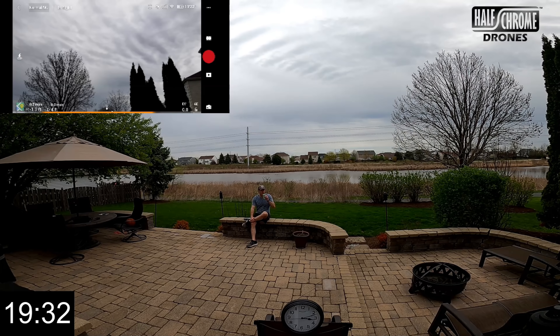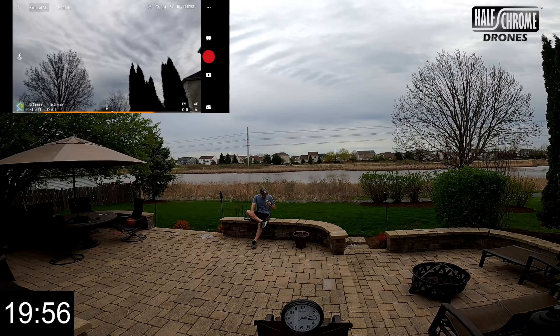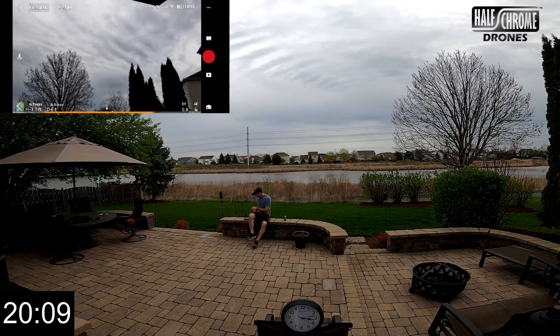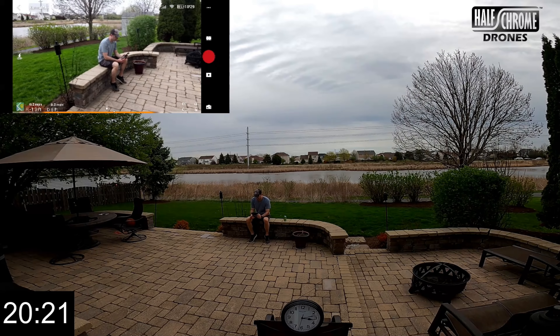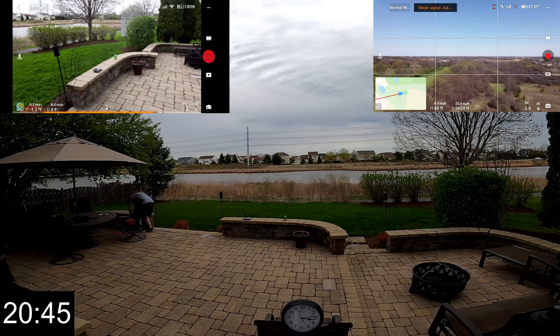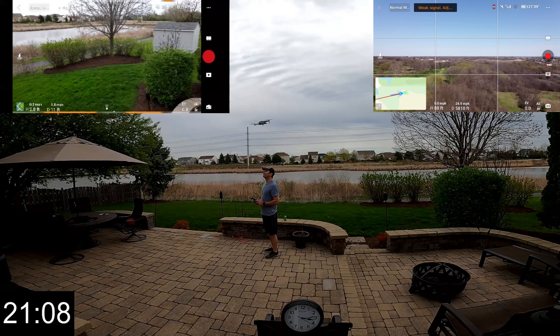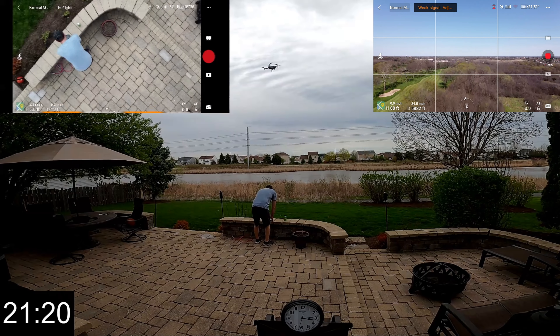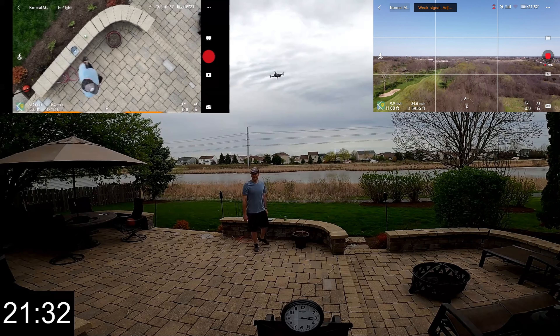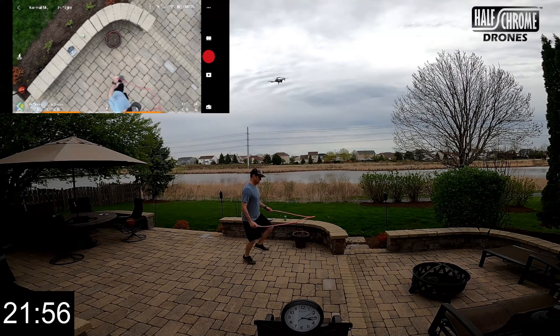It's just a really good drone. It's hard to go wrong here — at $800 you get so much. OcuSync 2.0 — we did a range test, so if you want to see how it compares to the original Mavic Air, the Mini, or the Mavic 2 series with OcuSync 2.0, we've done that as well.